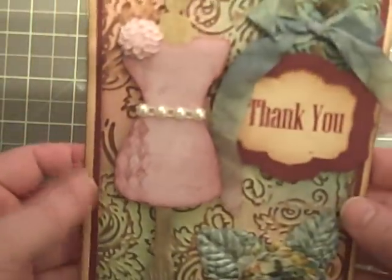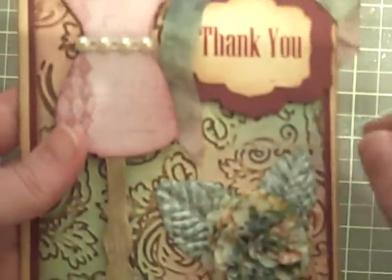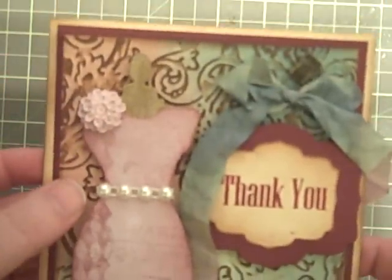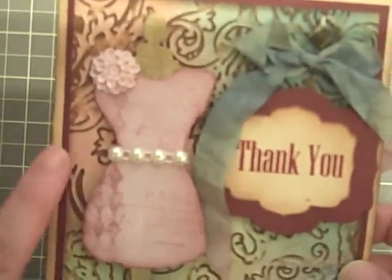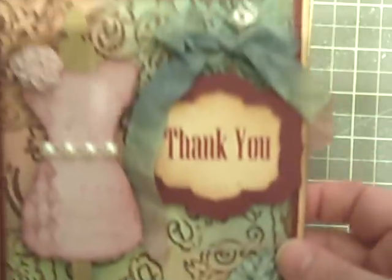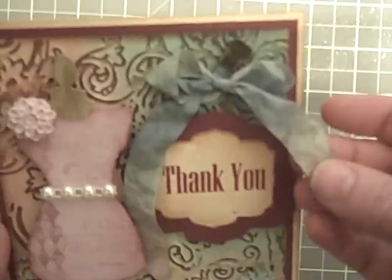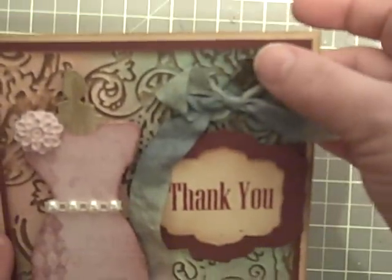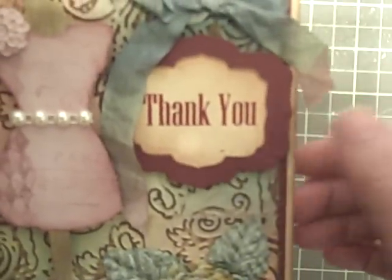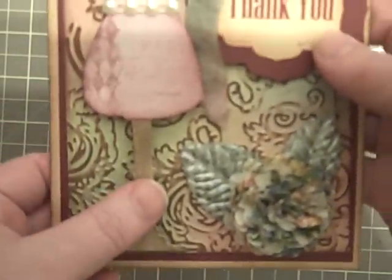Here are the thank-you cards for the bridesmaids. I did mimic a tag I had already done for a swap, so I just ran the background through the Tim Holtz texture fade. I had first taken the paper and rubbed my ink pads over it to distress it with Victorian velvet, bundled sage, and stormy sky — probably my three favorites. I took the same dabbers and those three colors and ran them over some seam binding and crinkled it up. I put a trinket pin behind that and used the same 'thank you' stamp from the thank-you notes. I used the dress form die and just cut chipboard and a scrap of paper.